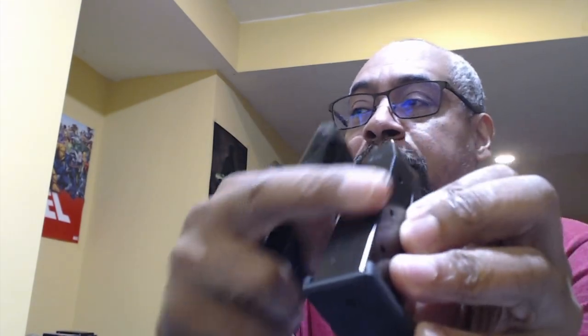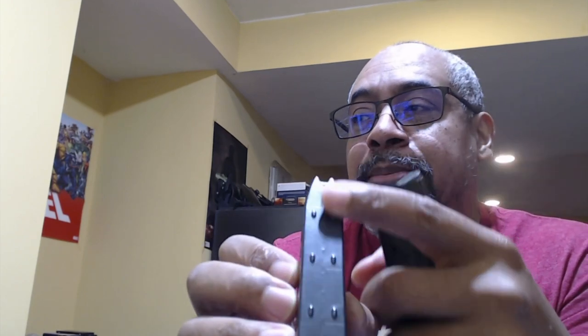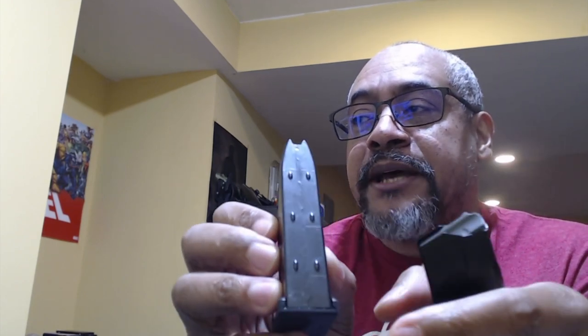This is a Gen 2 Shield Arms mag that came with the S15. This is a Shield Arms Gen 3 — the difference is the back strap: on Gen 2 it's smooth, while on Gen 3 it has nubs.